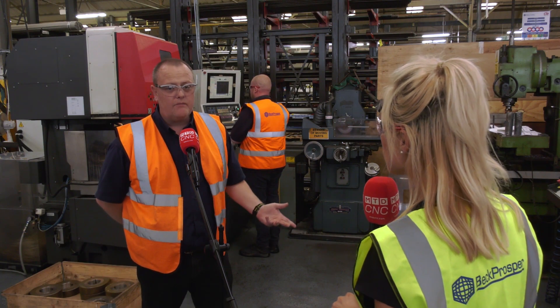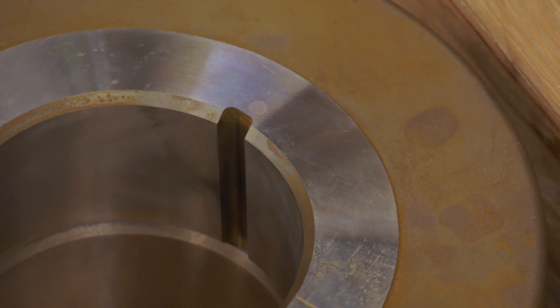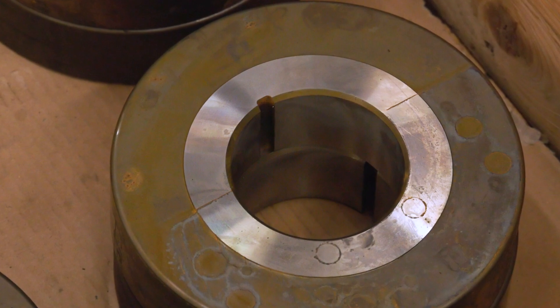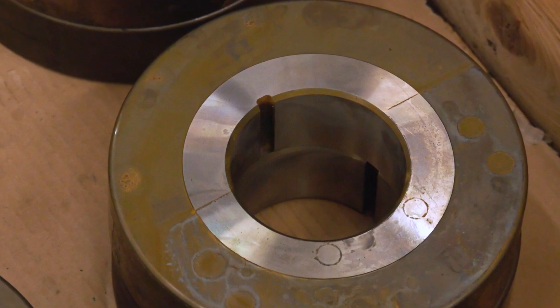But since then we've discovered that we've cut key ways for rolling dies, which has saved us an absolute fortune, cut down on costs and lead times as well.